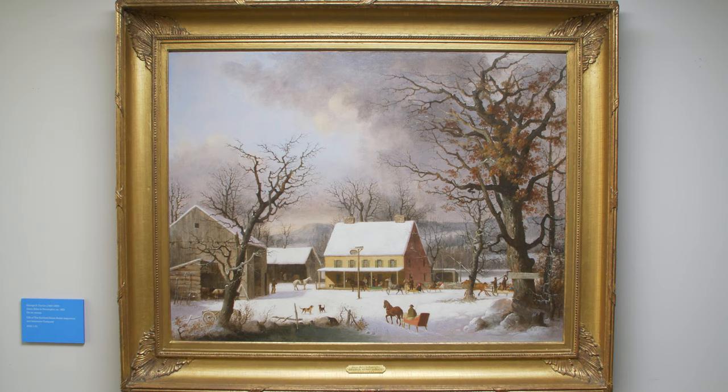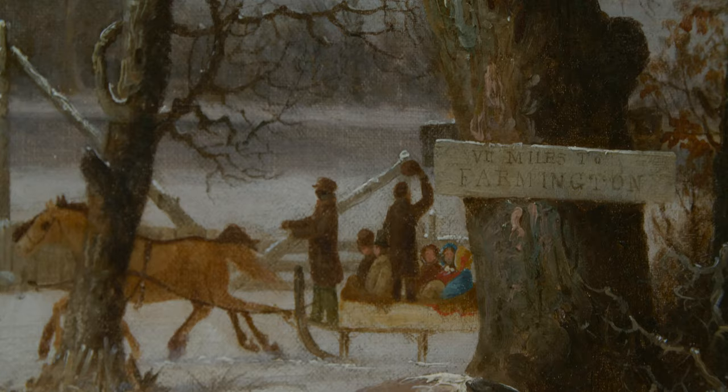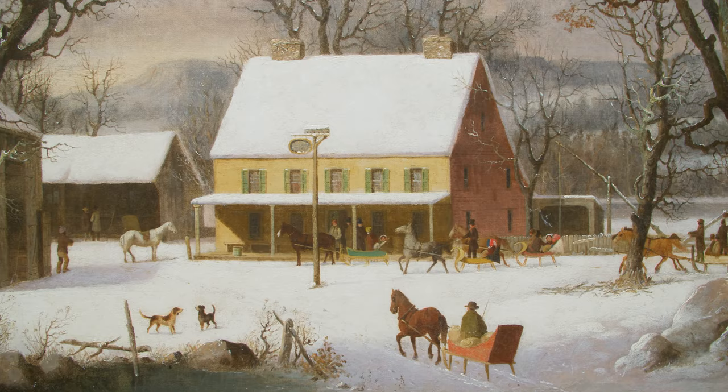This painting of slaves arriving at a country inn was created by George Durie around 1853. Its title, Seven Miles to Farmington, comes from the sign nailed to the oak tree. The other sign, attached to the pole in front of the house, tells us that this place is no longer a private home, but rather a public place offering lodging and food to travelers.